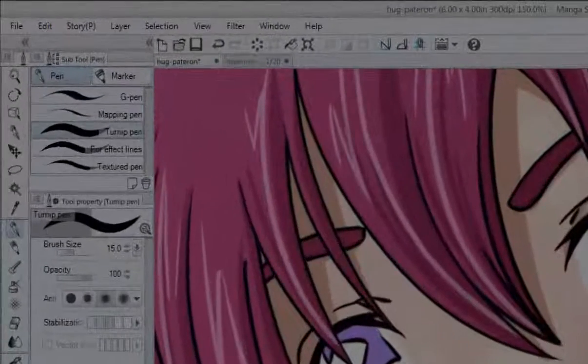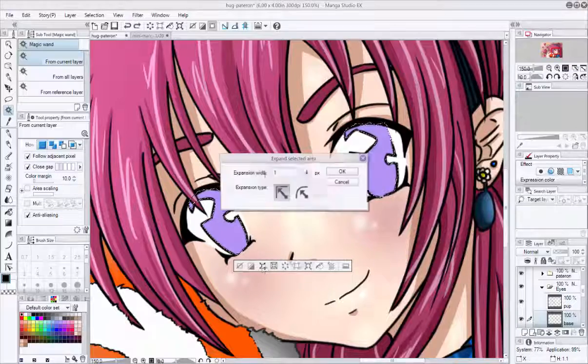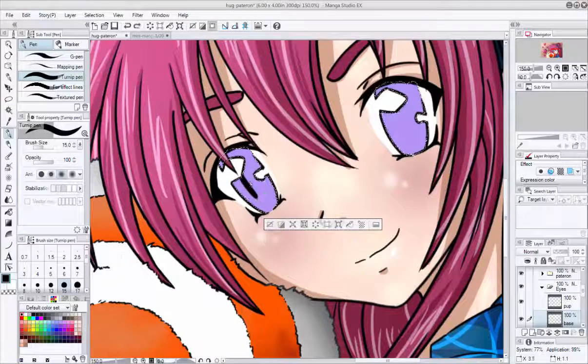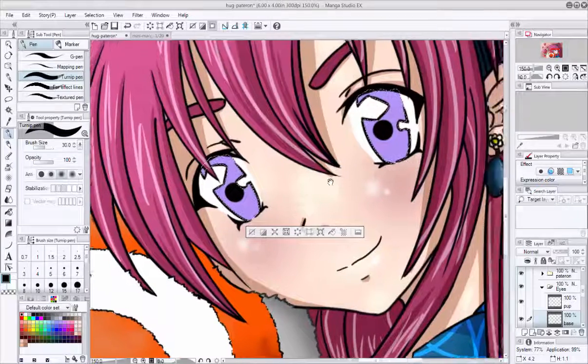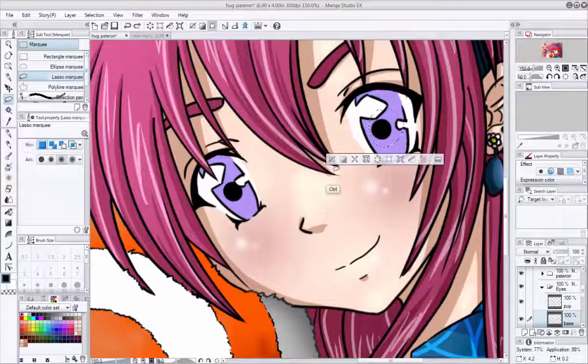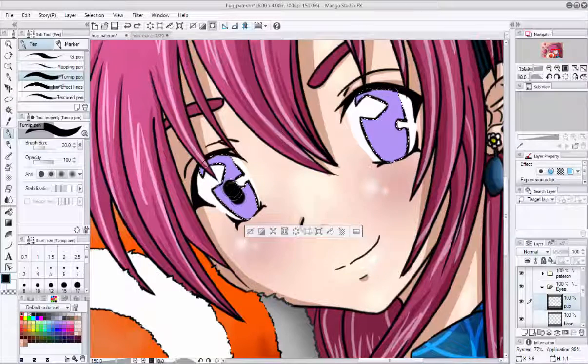Go back to your base layer, grab the Selection tool and select those eyes. Now that it's selected, go back to your Pup layer and make those pupils. Question of the day: who else can't talk and draw at the same time? My husband gets mad at me all the time because every time he's talking to me, I'm not paying attention at all.